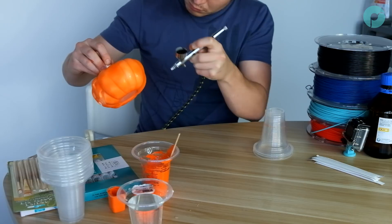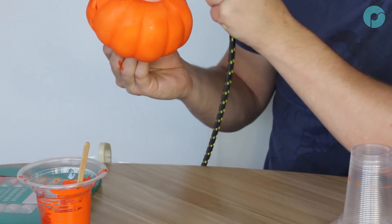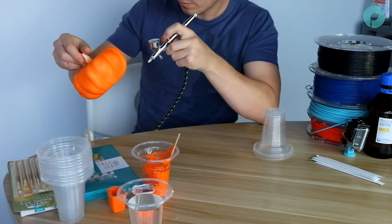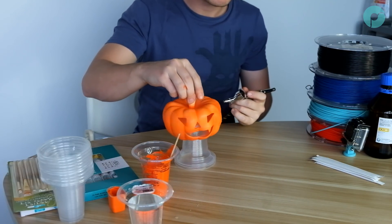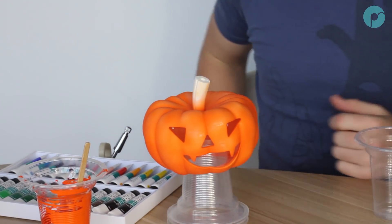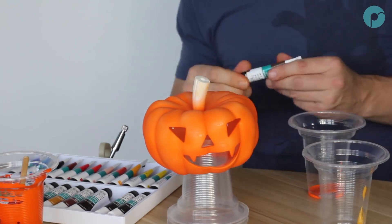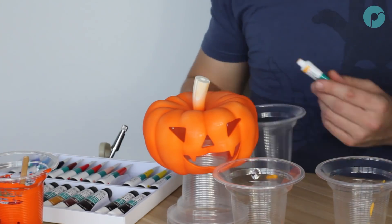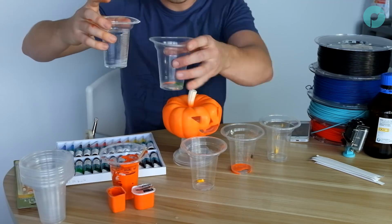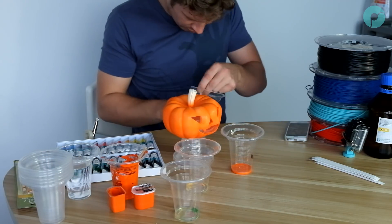First, mix up some bright orange with some water until you have a runny mix. The fine needle on the airbrush won't allow a thick paint to pass through. To test the viscosity of the paint, dip a stick in the paint and briefly lift it out. The paint should drip from the stick, not run in a single stream. The turning point from running to dripping is the ideal viscosity. If it's too thick, add more water; if it's too thin, add more paint. You can now start to paint the pumpkin with your base coat. Don't worry if it's a little uneven — that will actually help with the highlights and lowlights. We want to always work from light to dark, so getting a nice light base coat of orange all over will set you up for the highlights and shadows in the following coats.